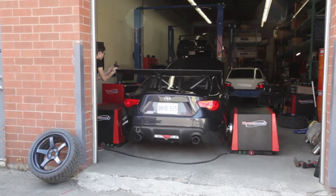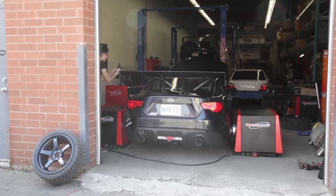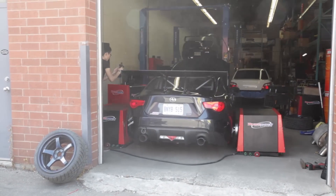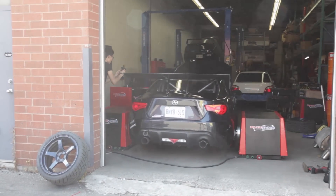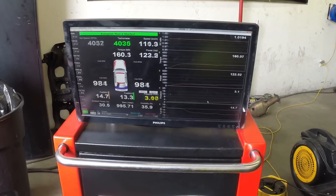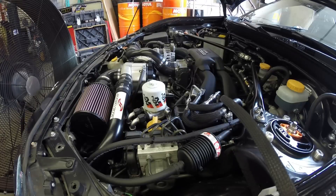And now we'll wrap things up with some more dyno pulls for your viewing pleasure. Here we go.